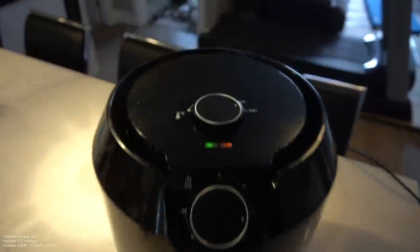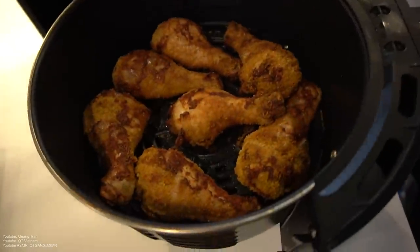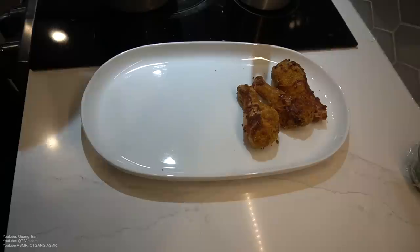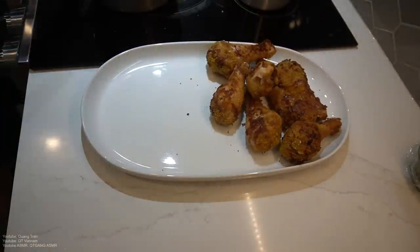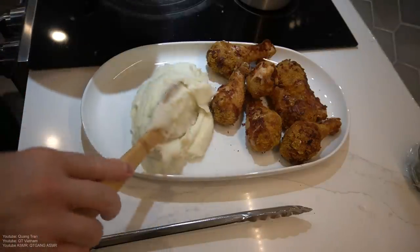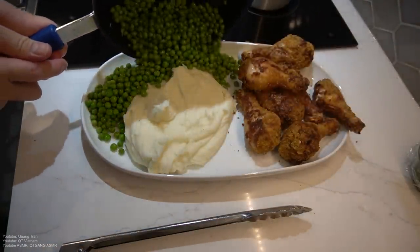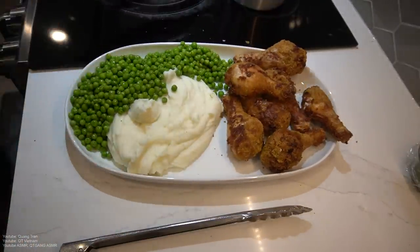I think I lied to you guys — I feel like 30 minutes at 200 degrees Fahrenheit is perfect enough for these beautiful shake-and-bake chicken. Looks delicious. I'm gonna let them cool out for about 10 minutes before I start plating. You know what I'm very impressed by? It's crispy — you hear it? It's crispy. Should we do mash on this side? You hear it?